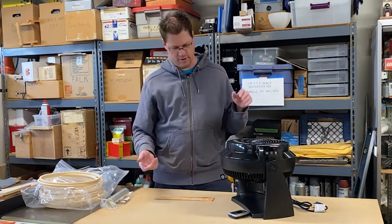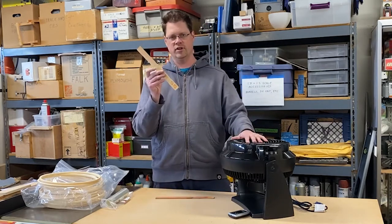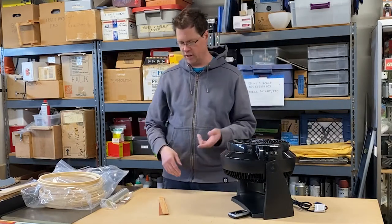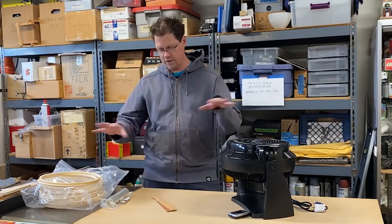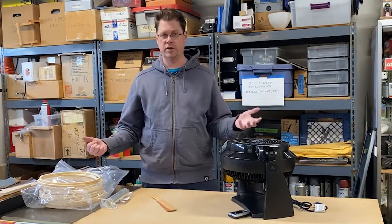I was thinking the perfect strips of wood would be paint stir sticks, which you can get for free at home improvement stores. And I'm going to be using a lot of tapes, possibly some screws and fasteners as well. But these are kind of the main materials. So let's get going — it's time to make the tube.